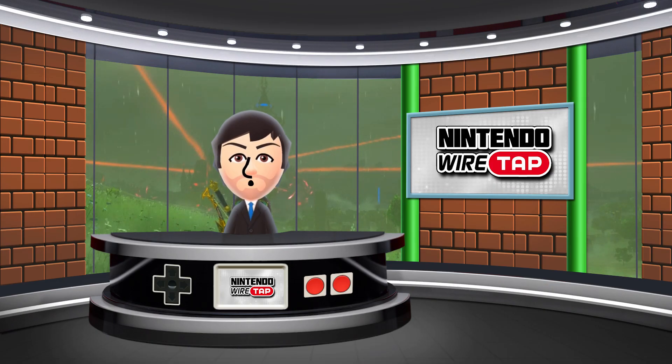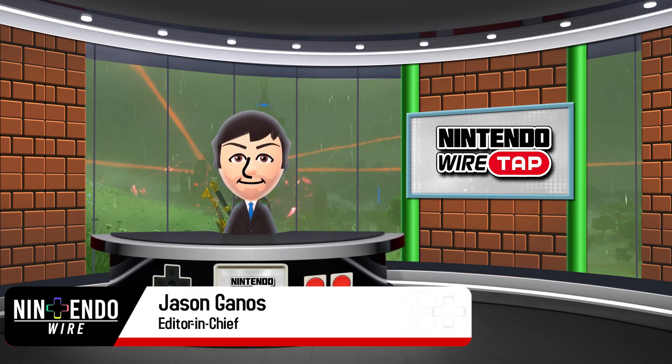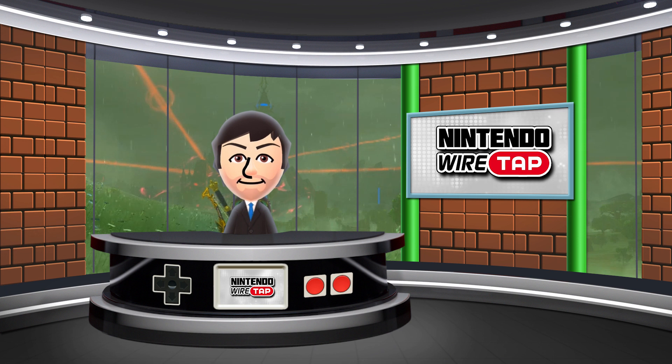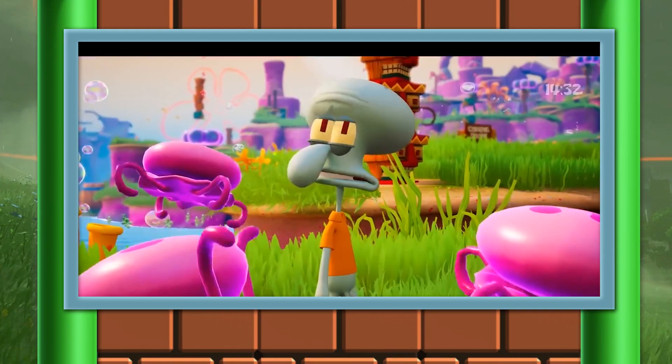Welcome back to another episode of the Nintendo Wiretap. My name is Amiibo Jason and on today's episode we're taking a look at a $300 SpongeBob SquarePants limited edition game. That's a bit high in my taste, but maybe it's for you. So without further ado, let's take a look.